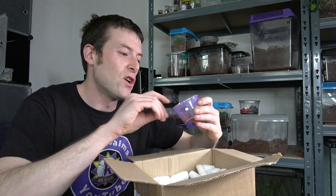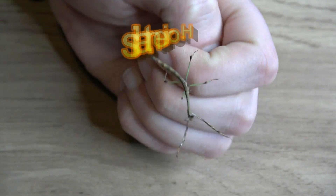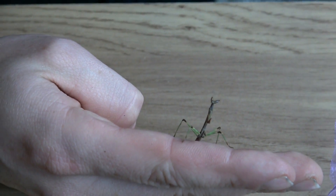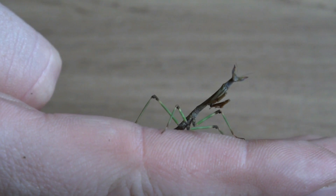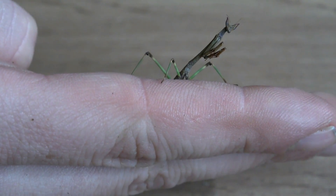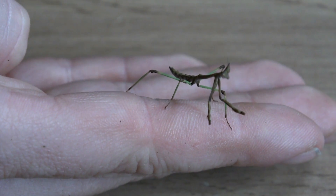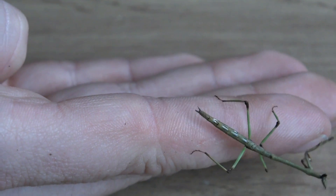Next we have the H. orientalis — if I pronounce that right — which is known as the Cat Mantis. Now there is a gentleman that messages me quite often about trying to get hold of these Cat Mantis, so if you're watching, send me another message or go and check out Unseen Universe. This is a species I've never kept and I know pretty much nothing about, so I'm going to have to do my research. You can tell how they get their name — their eyes kind of spike up like cat ears. Really, really cool.